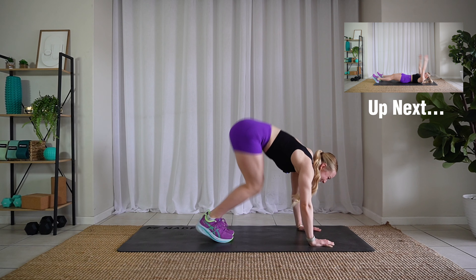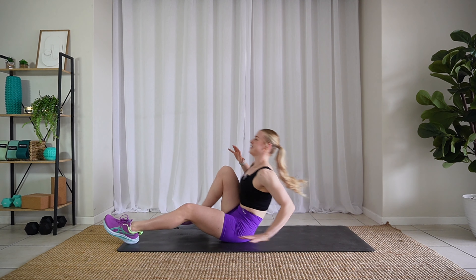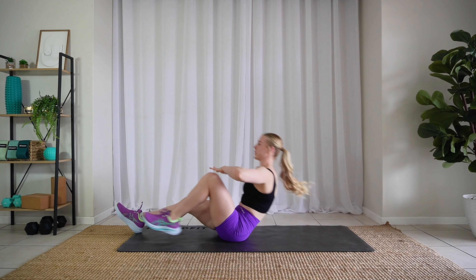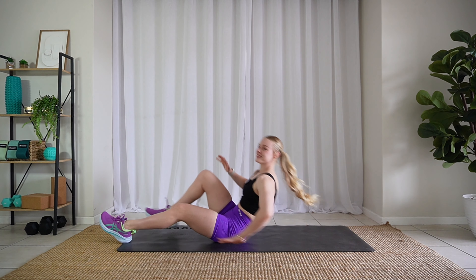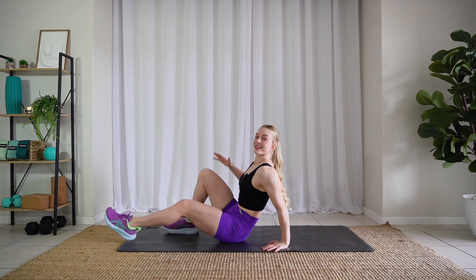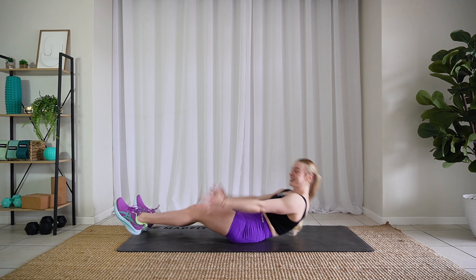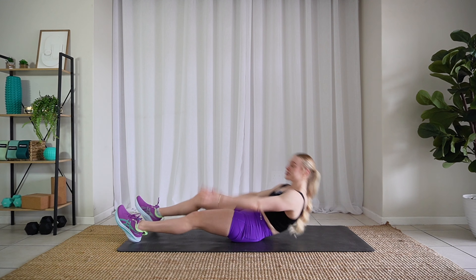Last one, flip it back over. We're gonna stretch back out. Core tight. Keep going.